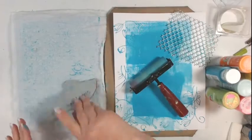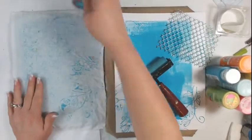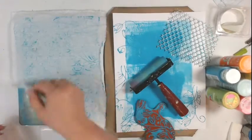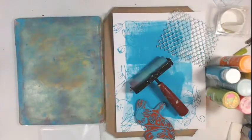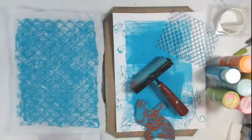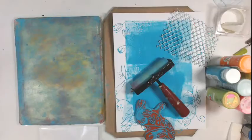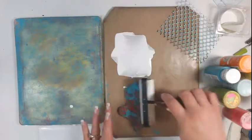I encourage you to get out there and do some creative playing and do your own printing and see how you like this. This technique would be great for pillows as well — throw pillows — or do some interesting looking patterns on fabric and sew them to create some interesting fun home decor projects.